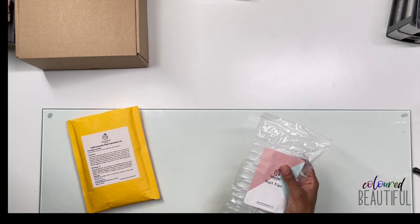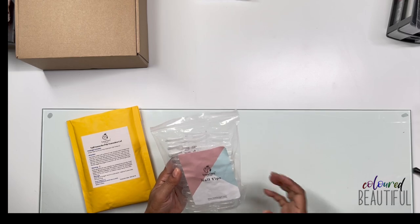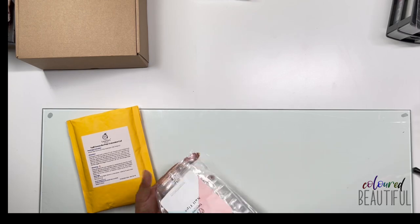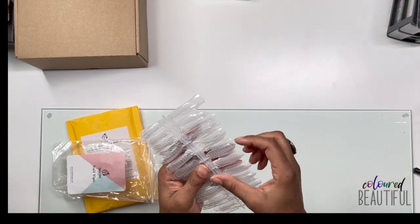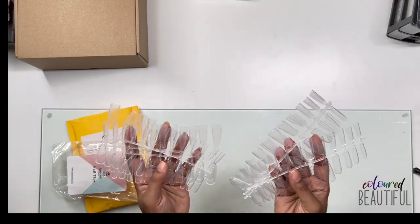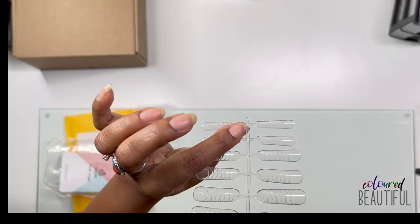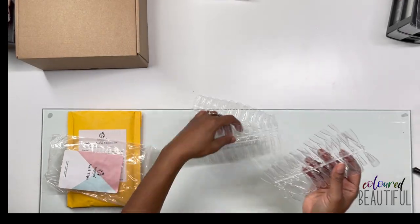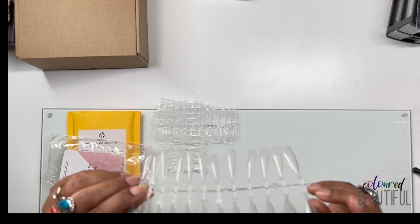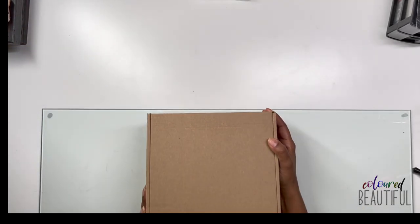I also got some dual forms from Beetles — bought separately. I got these because the dual forms in the first poly gel kit I bought were too curved and I didn't like that. This Beetles set comes with two different kinds — about 11 sizes of one shape and then some stiletto ones.